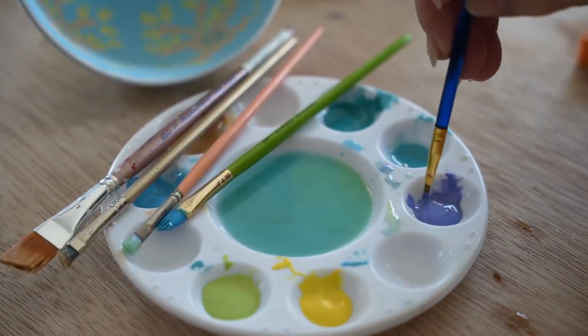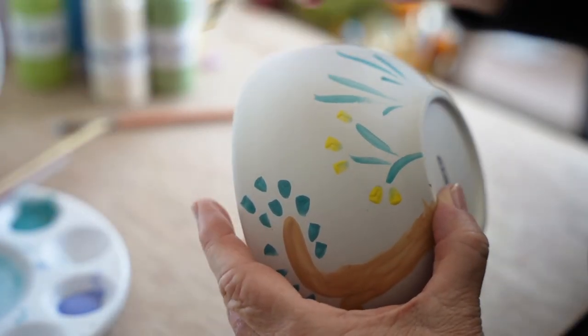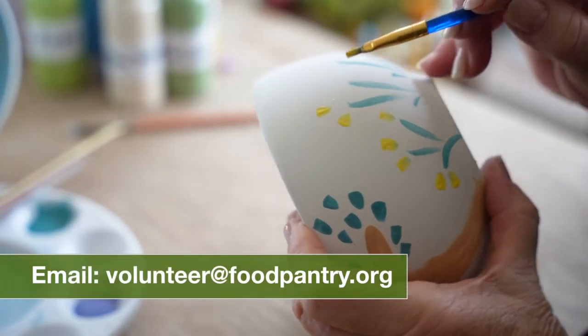You can use a skinny brush to sign the bottom of your bowl with a dark color. After your bowls have finished drying, you can place them back into their original boxes to be returned to The Open Door. To schedule a pick up or drop off of your finished bowls, please email volunteer at foodpantry.org.